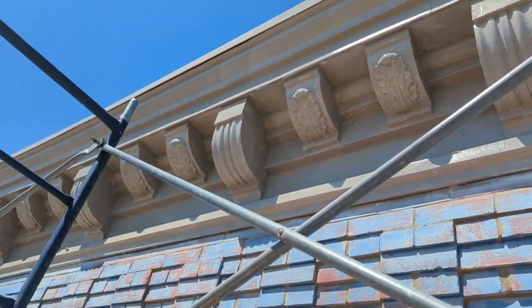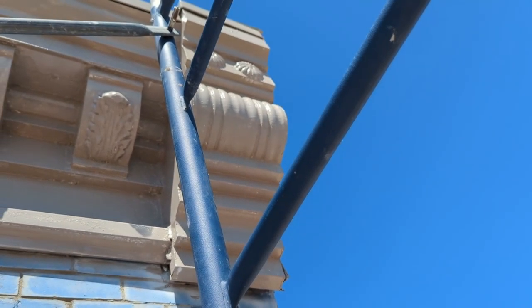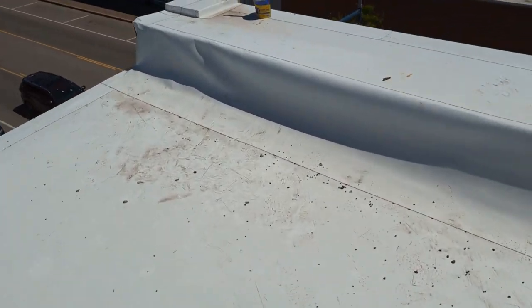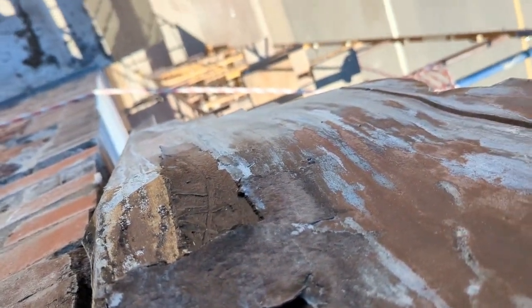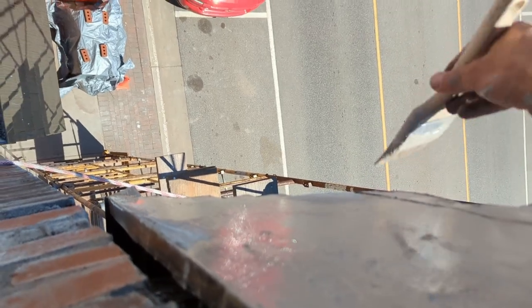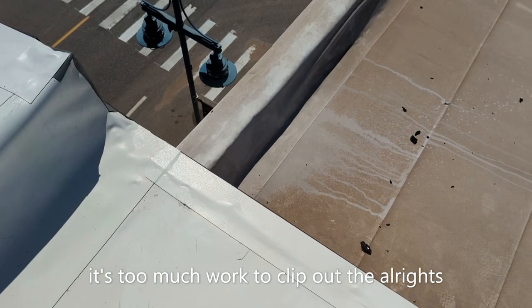The first coat of oil-based enamel is completed except for the ends, which I have to go on the outside over the edge of the building to get. Now we are up on the roof — I stuck my paint up on the corner here and I'm gonna have to try to lean out over the edge and see if I can get that piece. That side is done, now we're gonna hop down and do the next side.